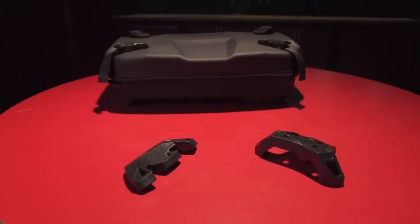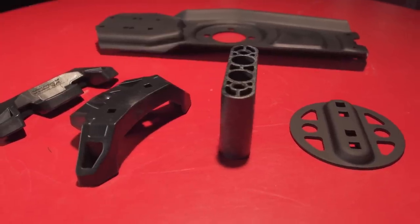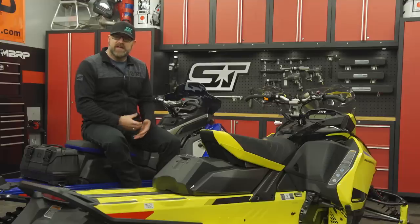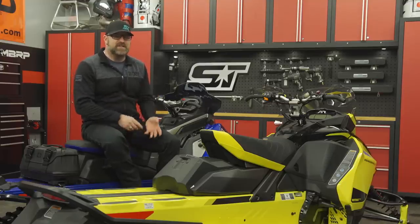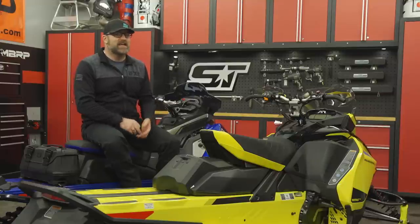This is a universal system with mounting options for every brand and almost every chassis. Today I want to illustrate a few different layouts for their most popular tunnel-mounted accessories: the Adventure Tunnel Bag and the Gas Can Holder.